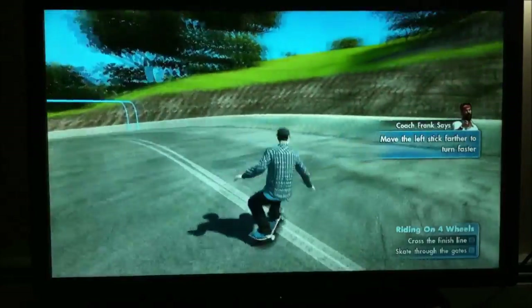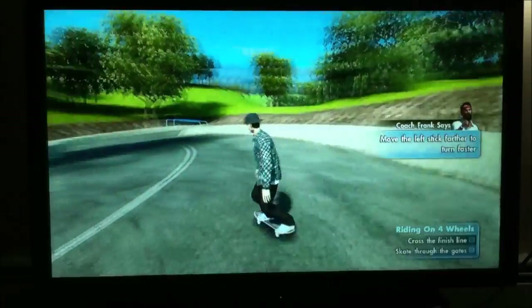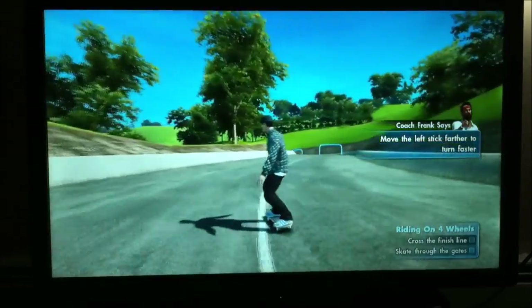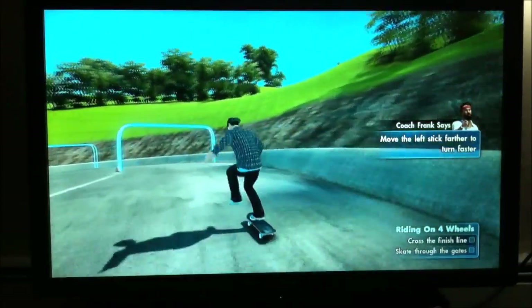Let's see if you can handle it on this course. You like going down hills fast? You better. Do like Coach Frank and try to skate through as many gates as you can before you reach the end of the course.